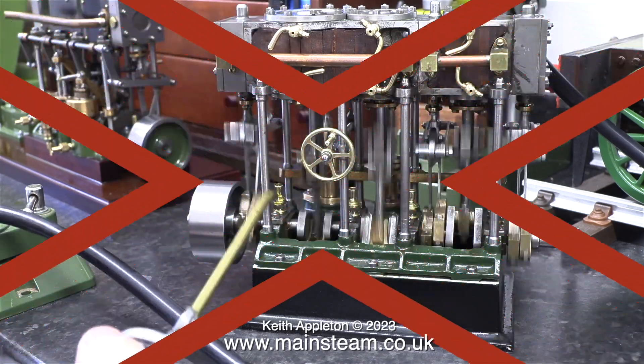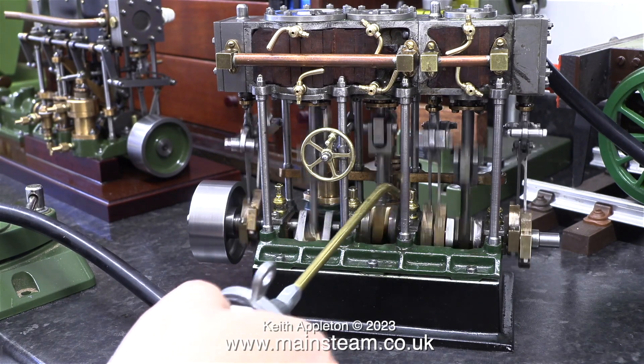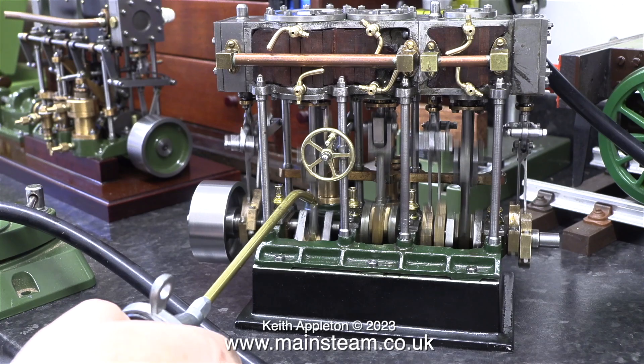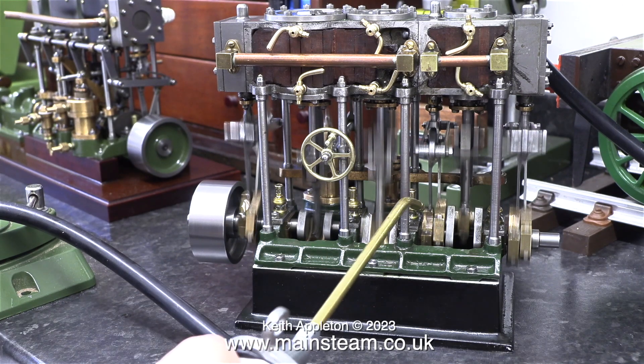There's a red cross coming up because you must not do what you see me doing here. I'm oiling the engine whilst it's running at high speed. If I catch the oil can in any of the moving parts at this speed, not only will the oil can be damaged, the working parts of the engine will be too.